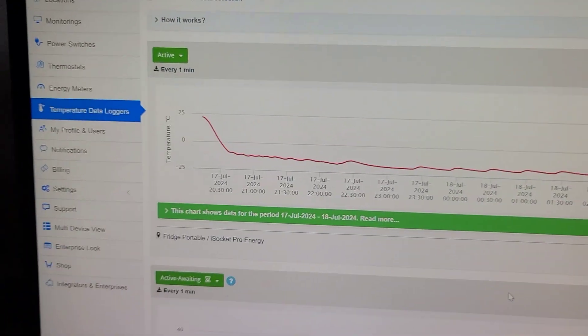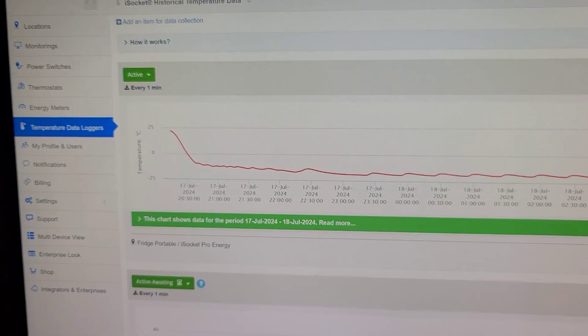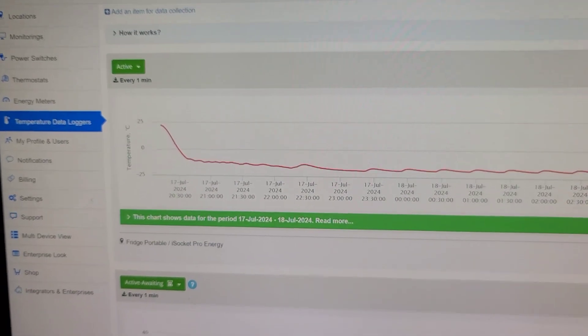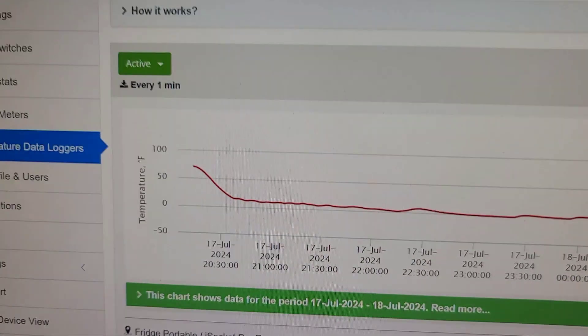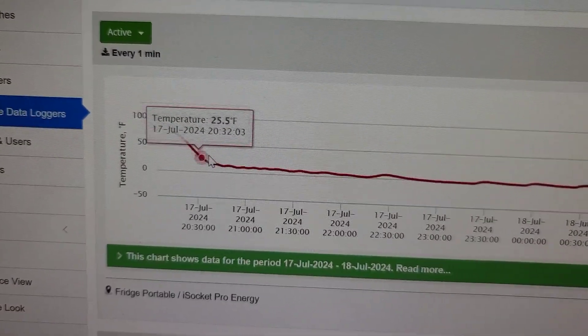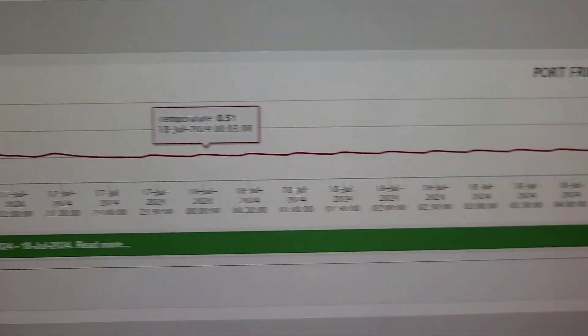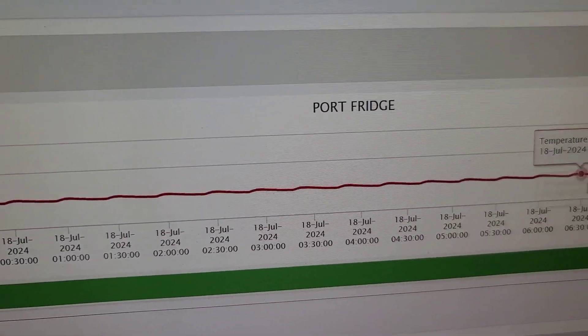Let me show it in Fahrenheit for those who don't understand Celsius. So it's like: we started at 70°F — quite normal room temperature — and it drops to about 0°F.